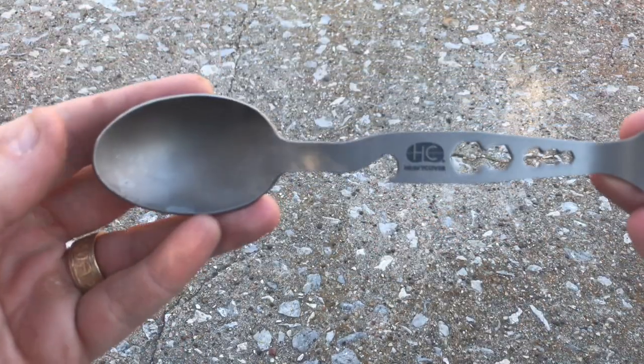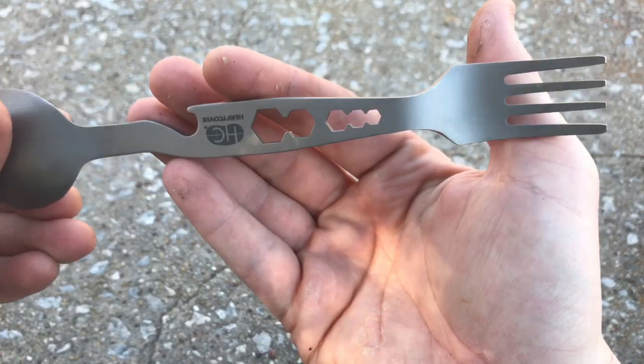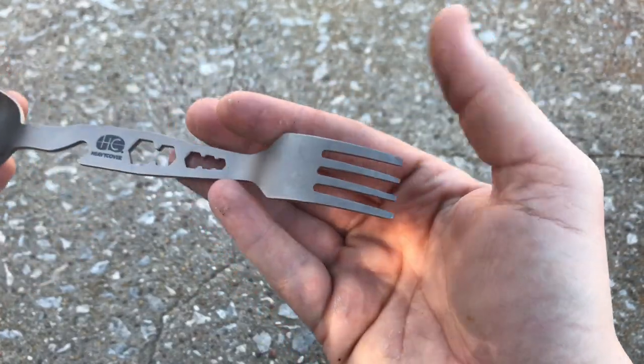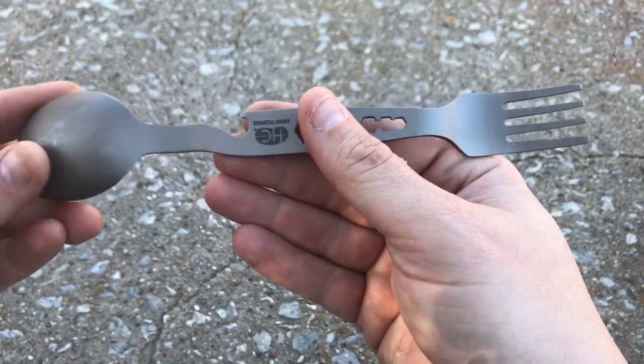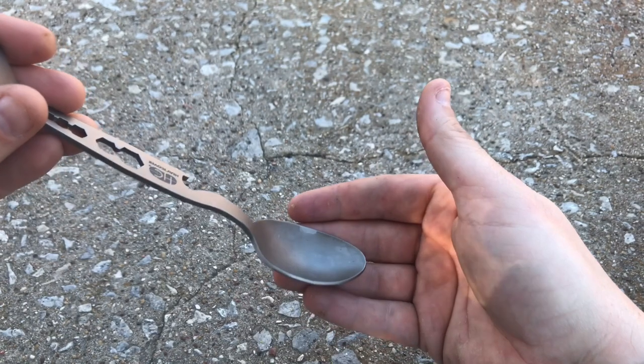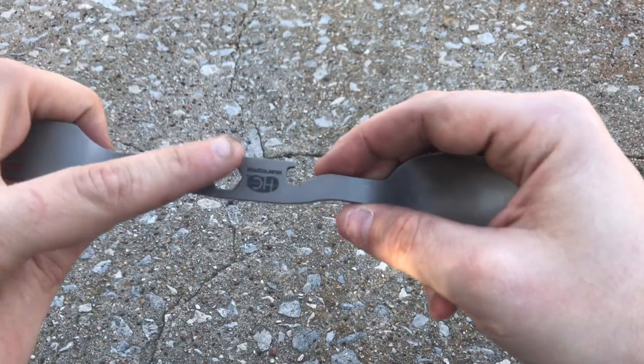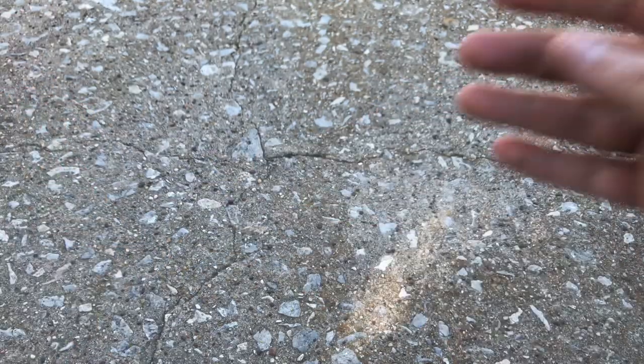Next we have a really handy eating utensil by the company Heavy Cover. This is a titanium spork. It's got a full length fork and a full length spoon, so for people that like to eat freeze dried foods or foods out of those pouches, this spoon gets all the way to the bottom of the pouch. It's also got a bottle opener and some hex keys to help loosen stuff up. This is a really lightweight eating utensil.